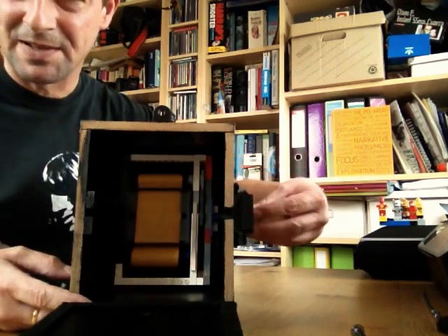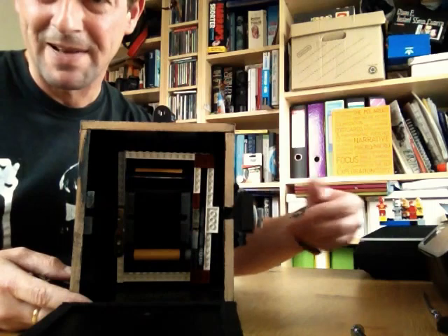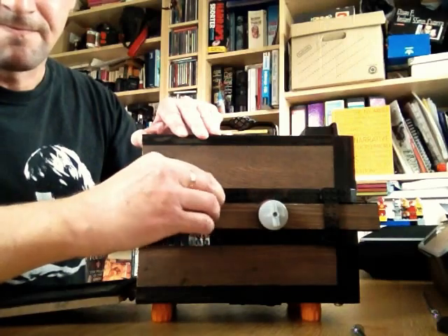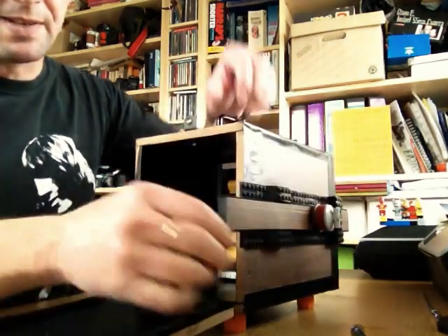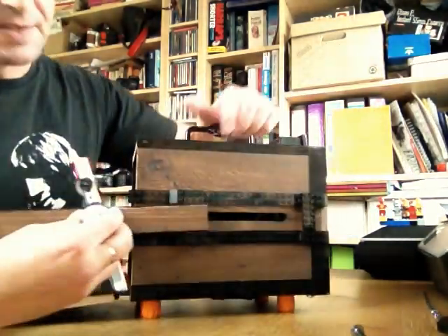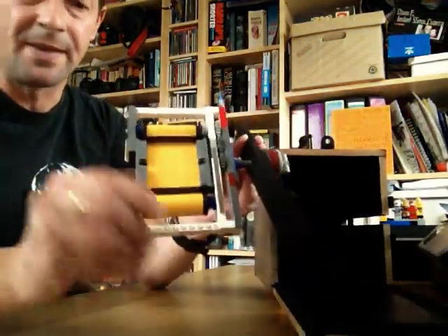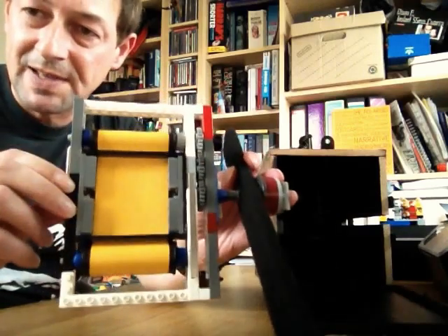I'm going to take it out to have a closer look. It comes out simply by pulling this bit off, which is there really to stop this bit from coming apart from the camera and letting light through at the back. Now that that's off, I can pull the frame bit out altogether. See the great big long hole down there? That's what this bit does — it protects and stops the light from getting in there. The frame itself is entirely made out of Lego, which just happened to be the perfect material for working with.